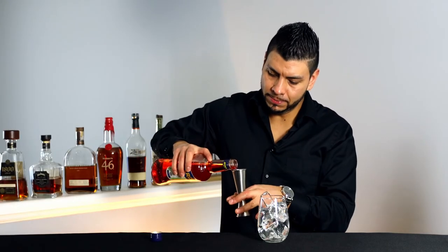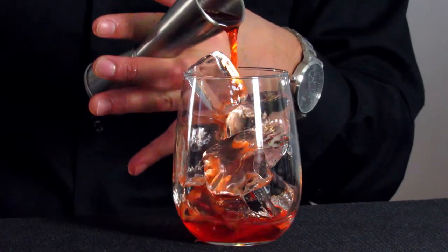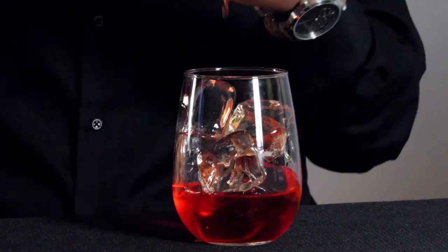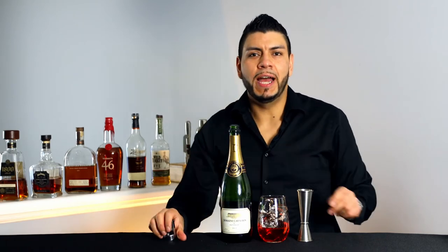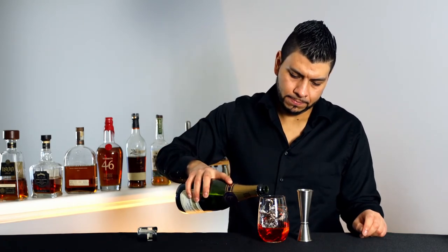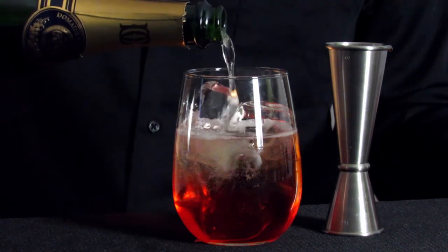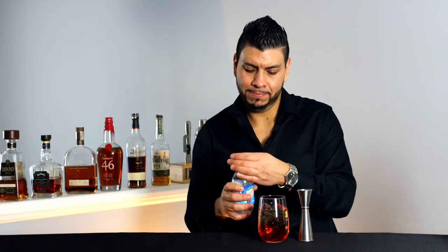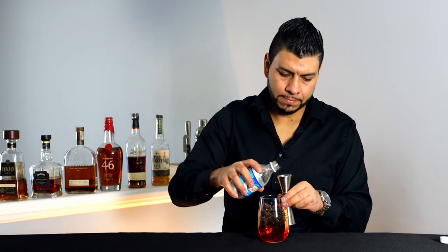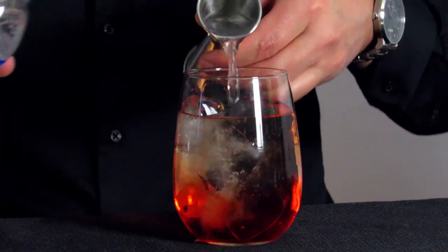Next we're gonna add two ounces of Aperol. Next we're gonna add three ounces of champagne — I'm just gonna eyeball it. And one ounce of club soda. And we're ready to garnish.